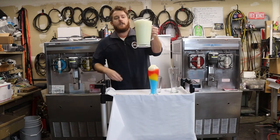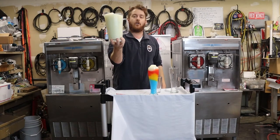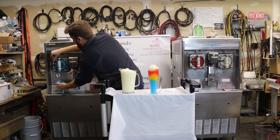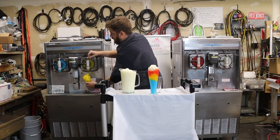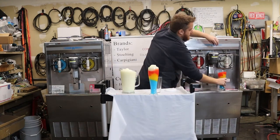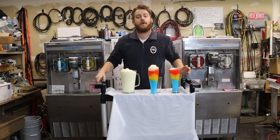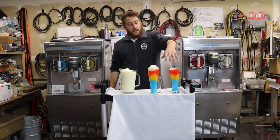Can your machine do a pitcher of daiquiris in five seconds or less? I doubt it — that's how great the Taylor 342 is. So while we're doing that, let's keep on selling some more. There you go, back-to-back sales on your daiquiris.